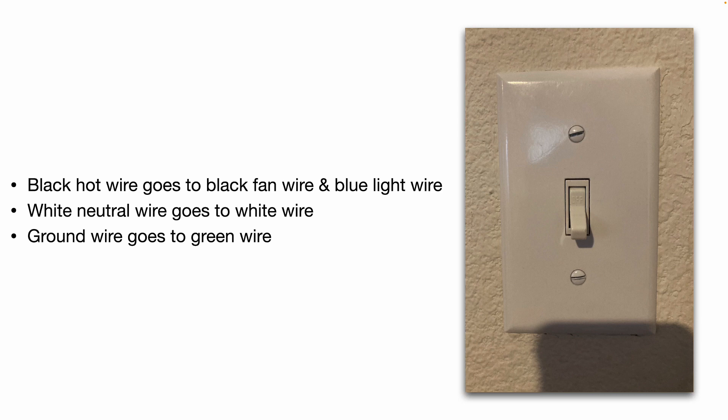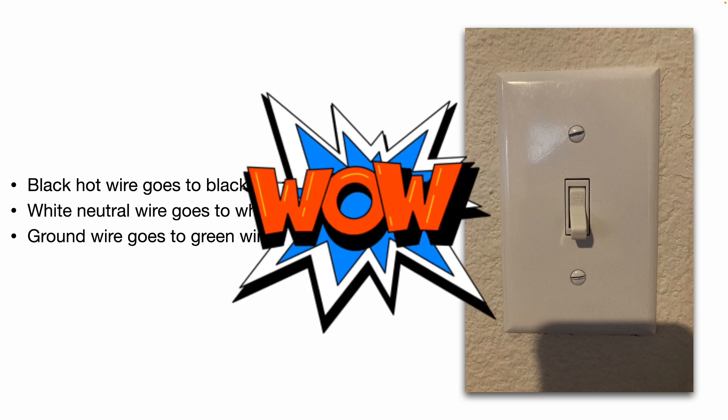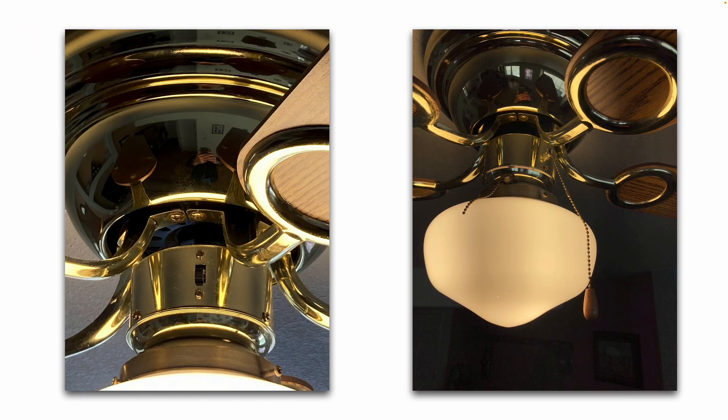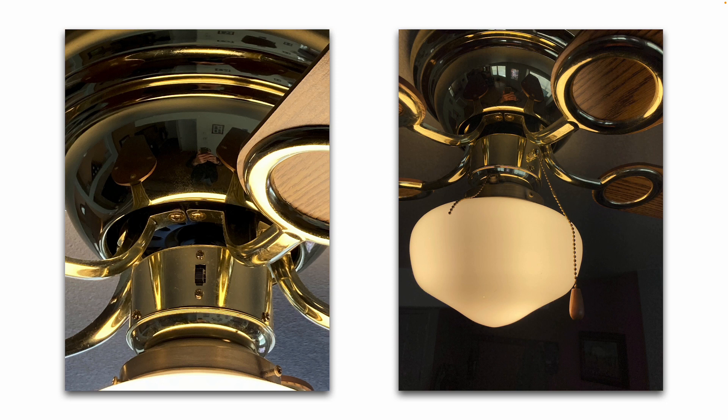Some ceiling fans even come with a remote control. On the side of my ceiling fan, you'll note this black switch — depending on what position you put that switch, it's going to change the direction that the ceiling fan spins. Here are the pull chains: one turns the light on and off, one turns the fan on and off. If you have a multi-speed fan, pulling on the chain multiple times cycles through the different fan speeds and then finally to off.